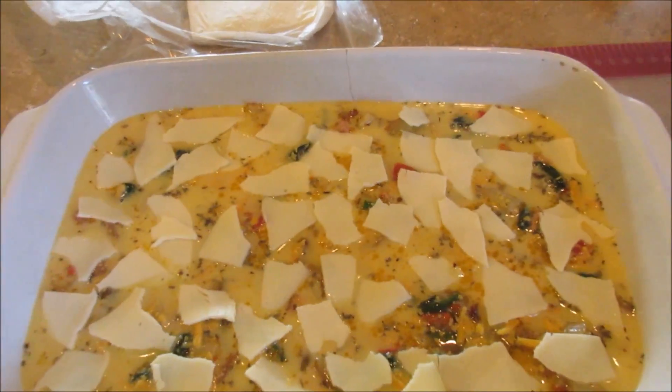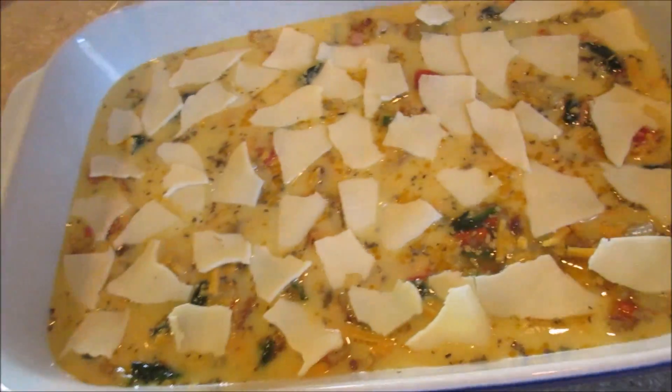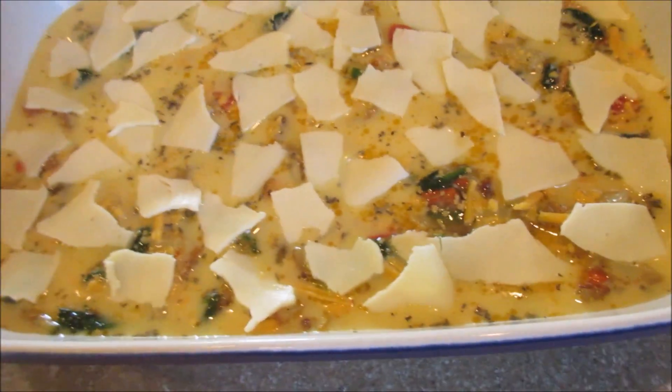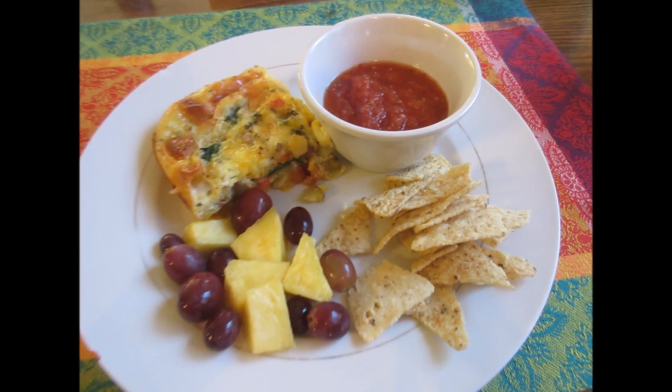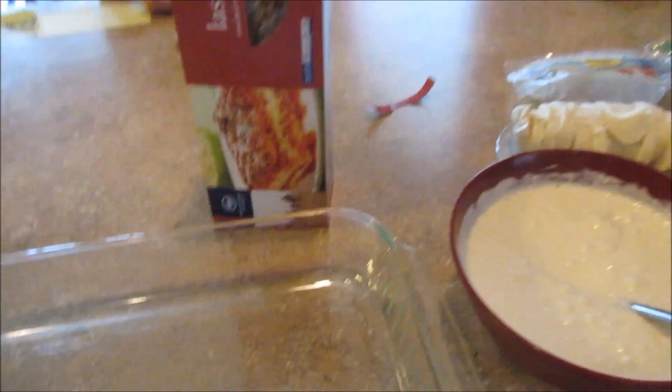We barely had any shredded cheese left so I had to improvise and use some of our sandwich cheese from the deli. That's what you do when you're trying to save money — you work with what you've got on hand. For dinner on Monday we are having lasagna.